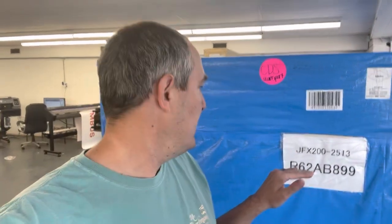The flatbed printer is in the building. It's one of their entry-level flatbeds — it's a JFX200-2513.